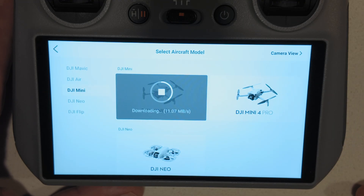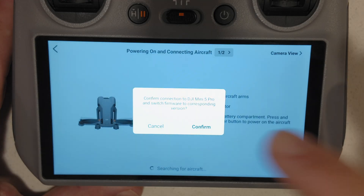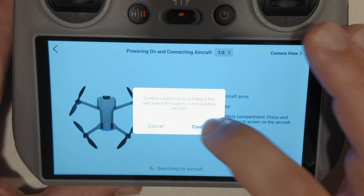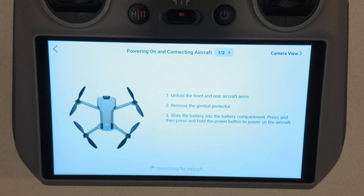Looks like it's not taking too long — 11 megabytes per second. Almost done. Now I'm going to click on it again, and it says 'Connecting to Craft. Can confirm connection to the Mini 5 Pro and switch the firmware to the corresponding version.' Confirm. Now it's searching for the aircraft.